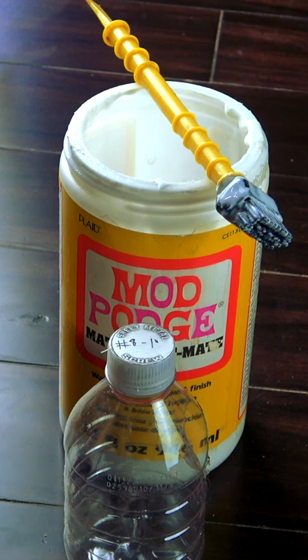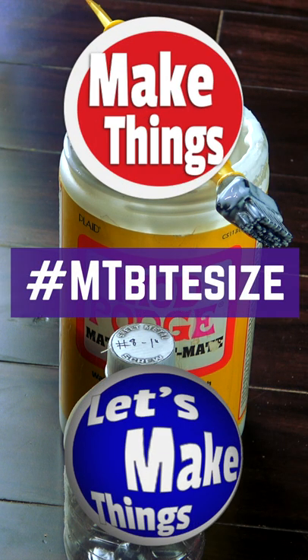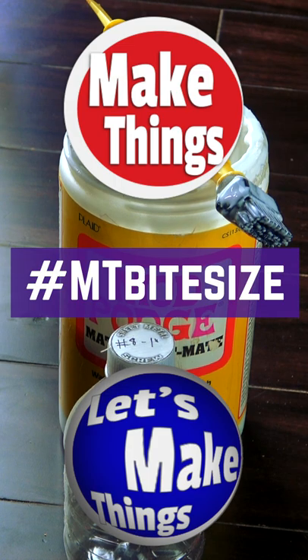Grab a tube of Mod Podge from your local store. You'll be surprised by how inexpensive it is. Sub and follow for more bite-sized tips. Keep making things.